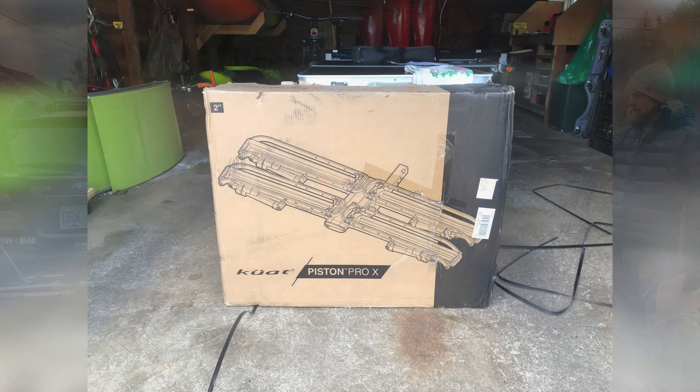Before we get into that, we're going to cover just some of the basics, starting with probably the most important part: the price. The NV 2.0 comes in at a retail of $849, and the Piston Pro X is $1,349 — an additional $540 on top of what was already their highest end rack. So today we'll try to figure out if it's worth the money.